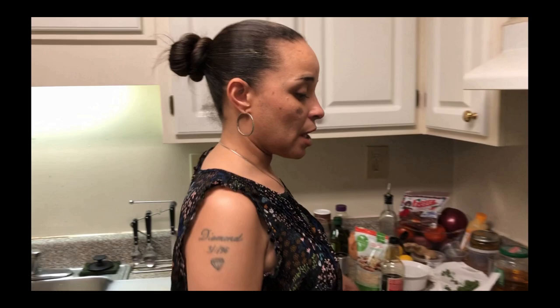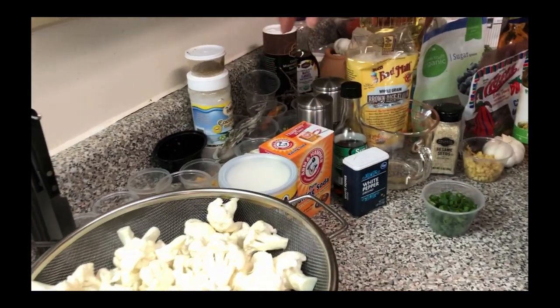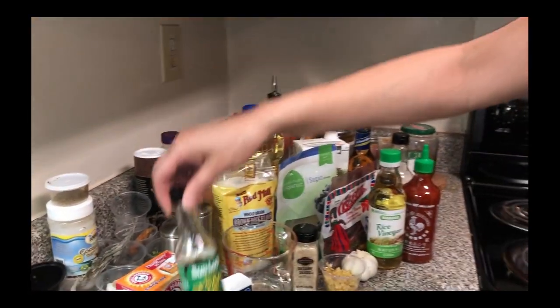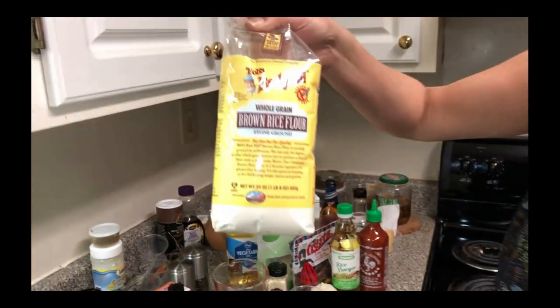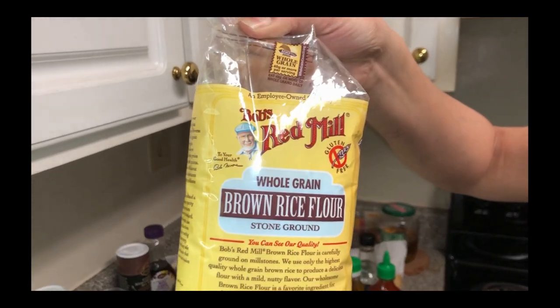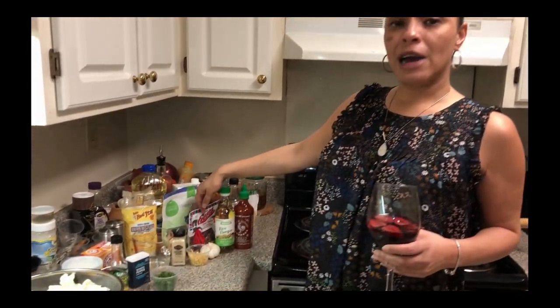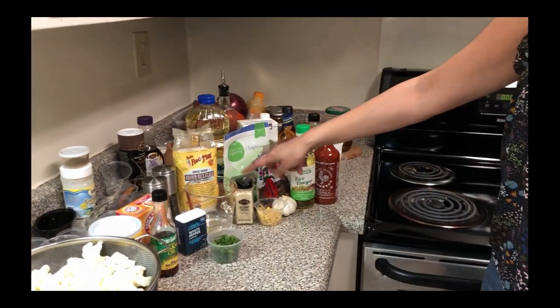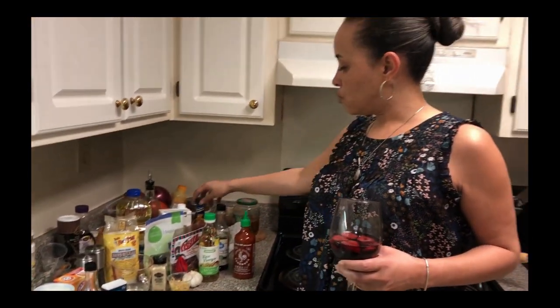We have our cauliflower already rinsed and cut up into pieces. We have our cornstarch, baking soda, salt, pepper, sesame oil, white pepper, green onions, water, rice flour — I've got some brown rice flour from Bob's Red Mill, gluten-free, the best you can get. We also have some vegetable oil, some sugar, some dried red chili peppers, rice vinegar, sesame seeds, ginger, garlic, some sriracha sauce — this is going to go on at the end — soy sauce, some dry sherry, and some vegetable stock. So this is what we're going to use to make our general style cauliflower.